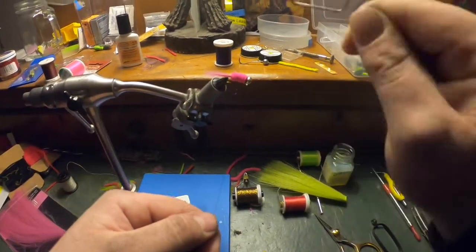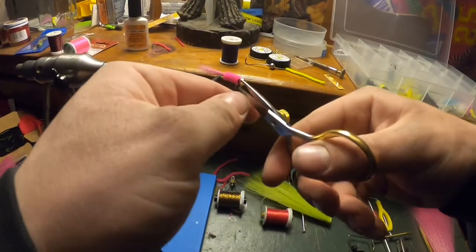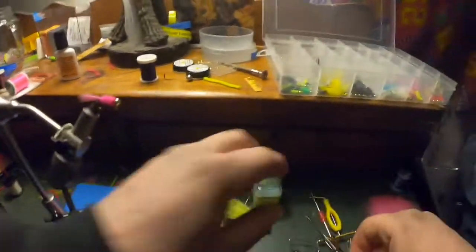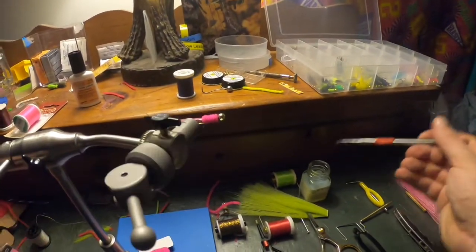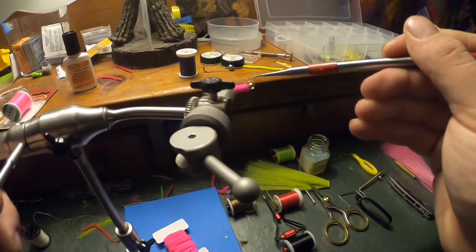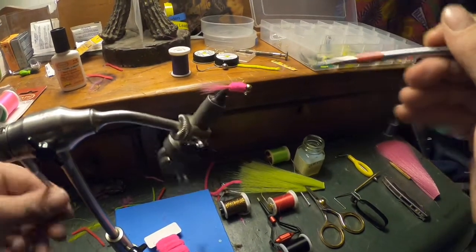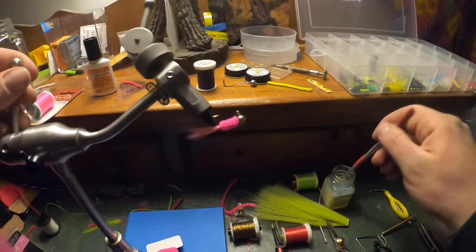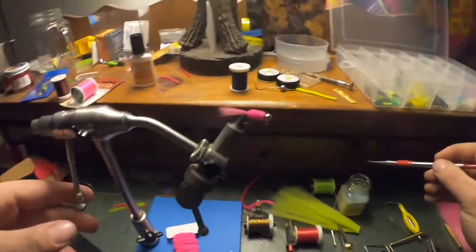See if you can go up, click it out, and then cut the excess. For the final step, put a little more on this applicator here, put a little cement on the thread. And the jig's done.